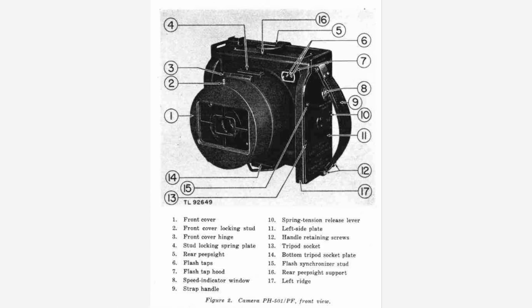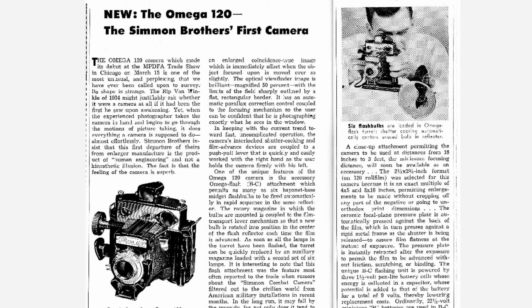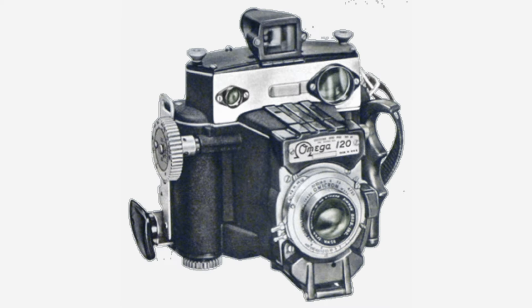From what I've read, it's estimated that around 250 of these cameras were built. After the war, the Simmon Brothers decided to build on the basic concept of that camera, and in 1954 they introduced their first — and what would end up being their only — civilian camera, which they called the Omega 120. This camera was intended primarily for professional press and studio use. The Omega 120 was a pretty ungainly looking camera, but it did establish the basic functional features that made it very reliable and fast to operate in the field.